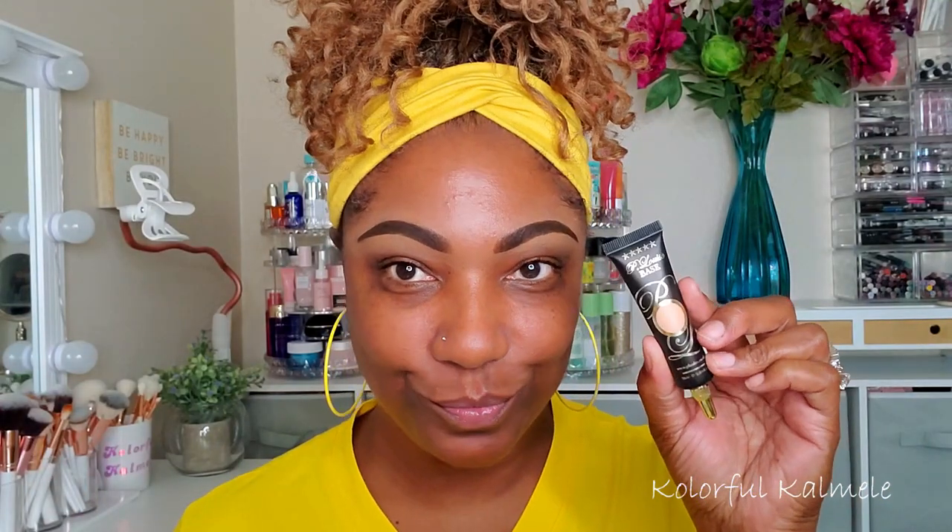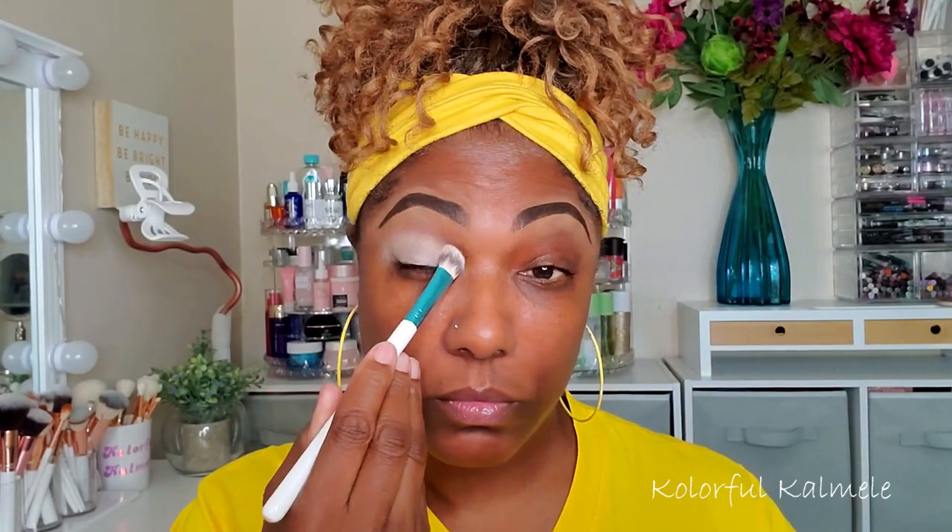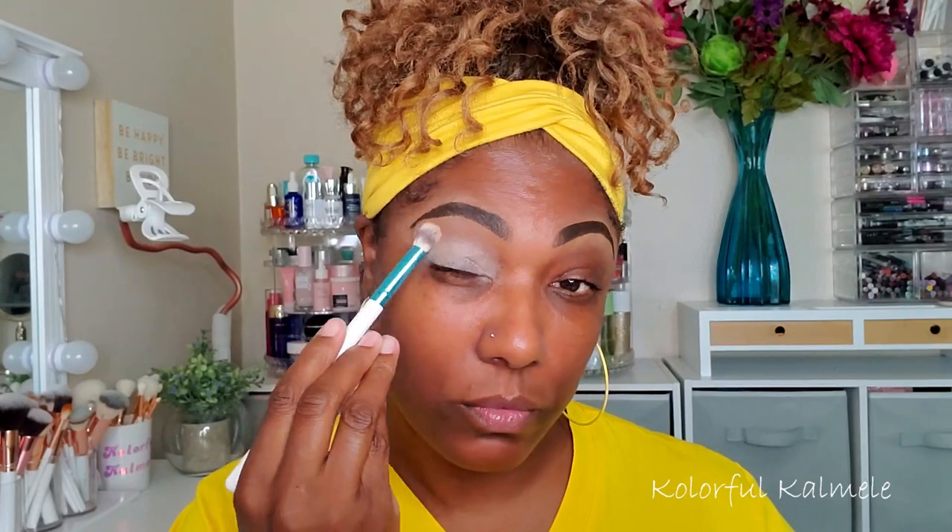To prep my lids I'm using my P Louise base in the shade Rumor 04. I love this stuff — ever since my girl Lili sent it to me I just cannot stop using it.